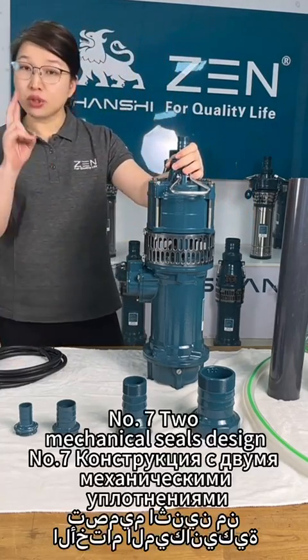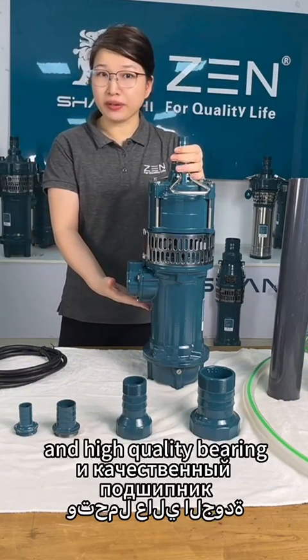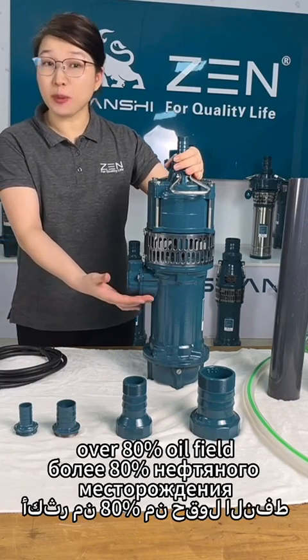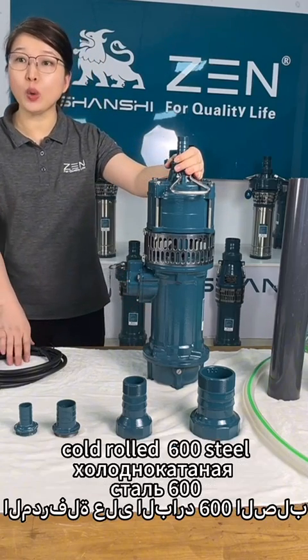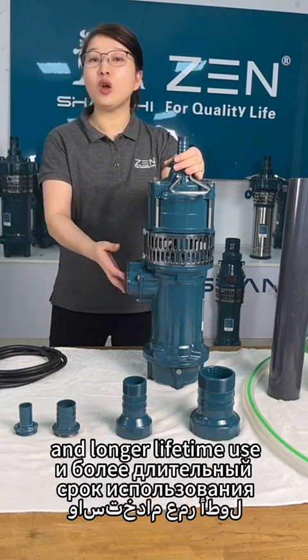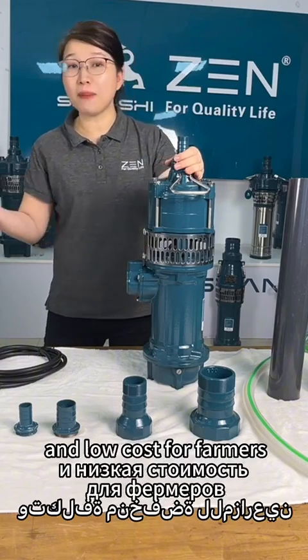Number 7: two mechanical seals design and high quality bearing for greater wear resistance. Number 8: motor structure over 80% oil filled build, and the motor uses high quality cold-rolled 600 steel for stable working performance, longer lifetime, higher efficiency, and low cost for farmers.